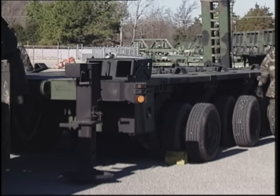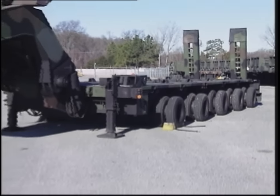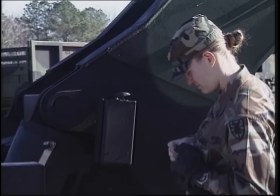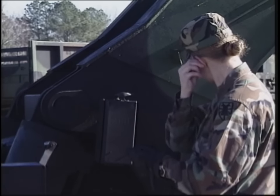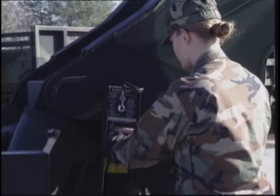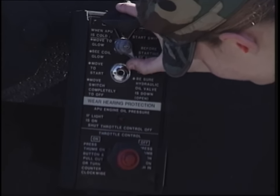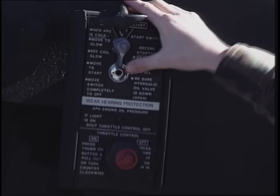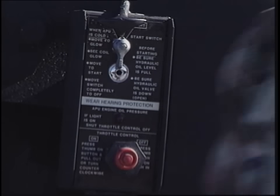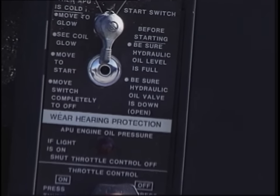The next step is to prepare the M1000 semi-trailer for coupling. First, make sure that the curb side and street side number one bogeys are chocked in front and behind the outer dual tires. Next is the operation of the APU. Remember to always wear hearing protection within 10 feet of the APU when it is in operation or injury can result. Start and run the APU at full throttle. Check to make sure the oil pressure light goes out within 15 seconds. If it stays lit, shut down the APU immediately or equipment may be damaged. Allow the APU to run at least three to five minutes to warm up. Do not subject the APU to any load until it has warmed up properly or premature failure may occur and shorten the life of the engine.